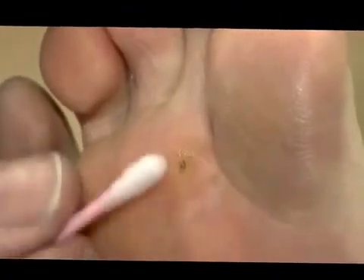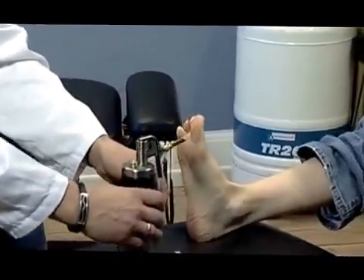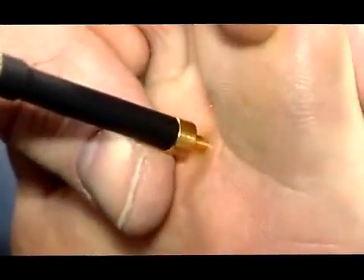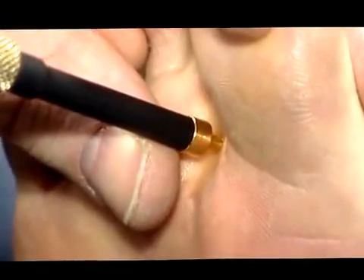Moisturize the treatment site with a drop of gel or a cotton bud soaked in water. Then apply the probe while it is still warm without pulling the trigger. With the probe in place, pull the trigger.